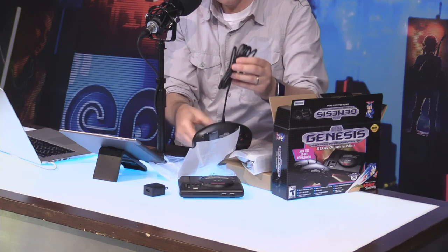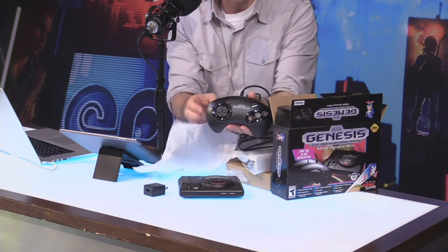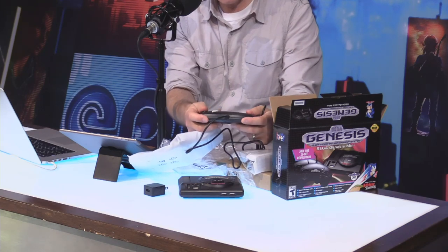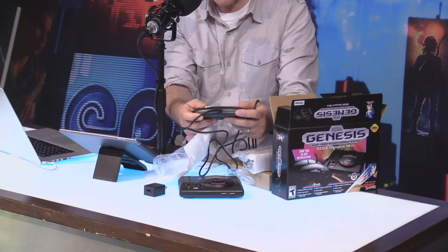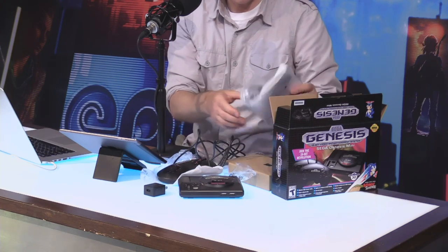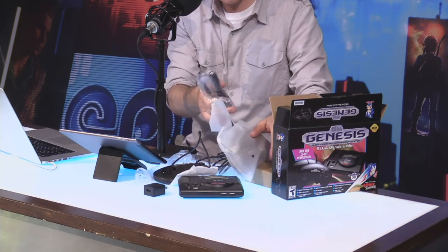So we're going to actually unravel these right now. These are the Gen 1 three-button Sega Genesis controllers, which — man, this feels big. I've been playing with the 8BitDo controller on my Analogue Mega SG, and it's a little tinier than this. But this feels good. It feels sturdy. I'm looking forward to giving this a shot. So not one, but two of those, which is a pretty generous offering.